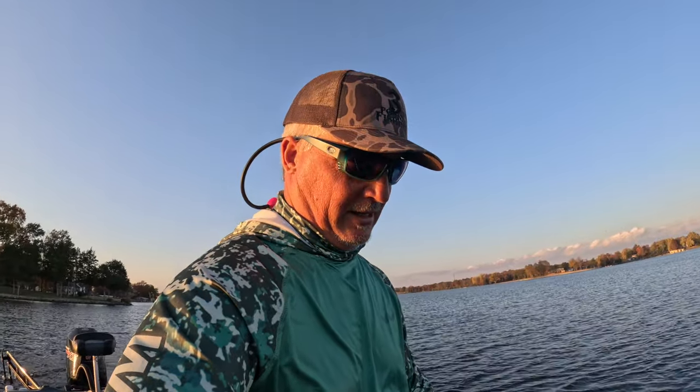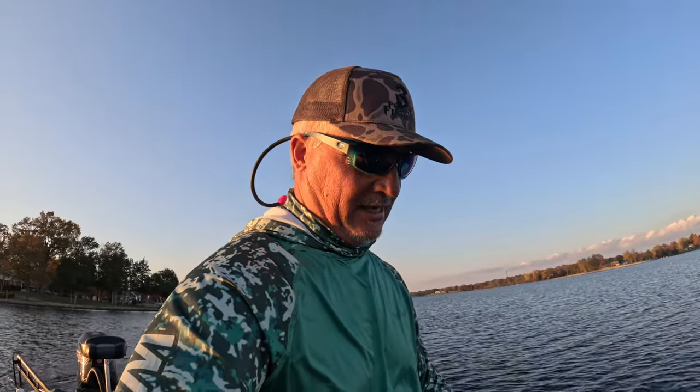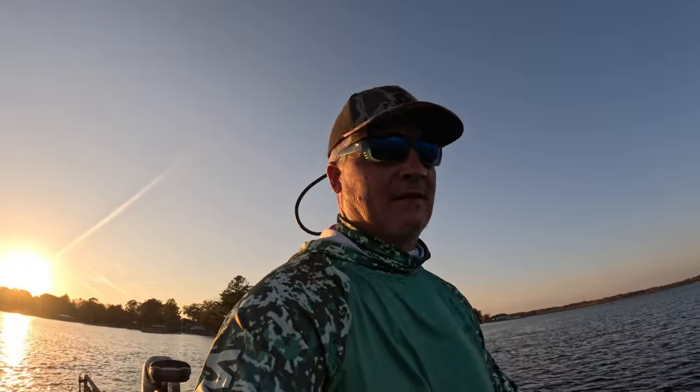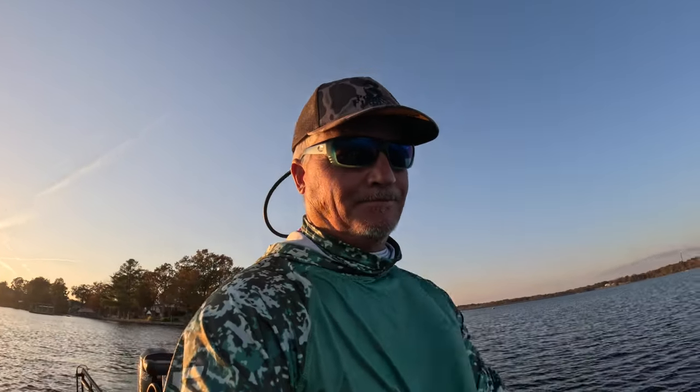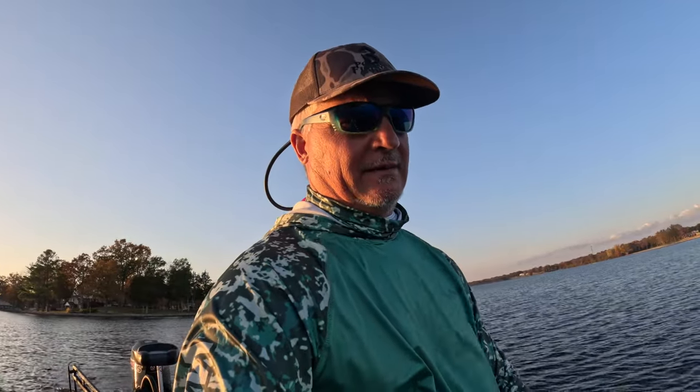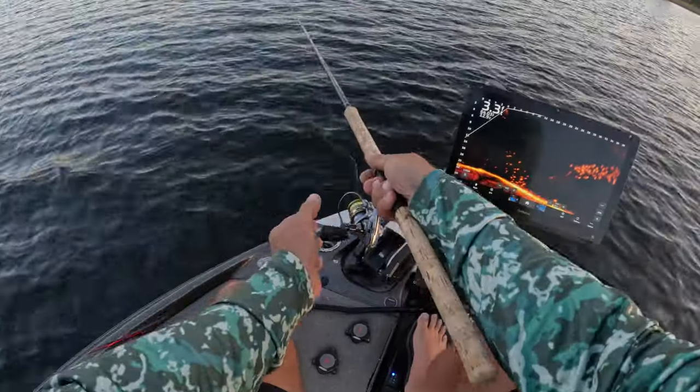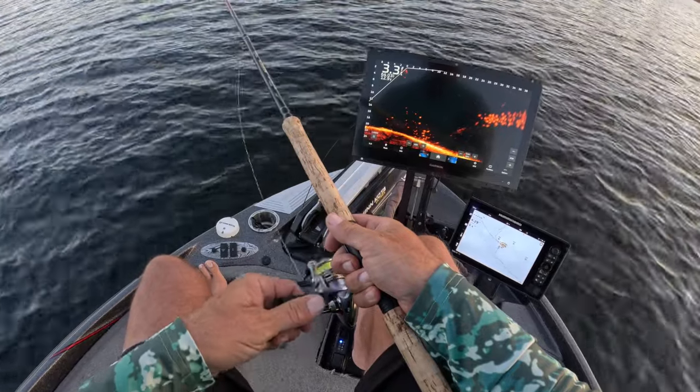We're just moving around right now looking for schools. When I think I find one — just look at this guy right here on the screen. The problem I have with this one is it looks like it's moving around a lot. It's probably crappie, but it's also very deep, so I won't even stop for that. I'm looking for a school that's up around the 12-foot mark, close together, knitted together very closely. Otherwise they seem to be a little uninterested. That turns into a school right there — perfect!